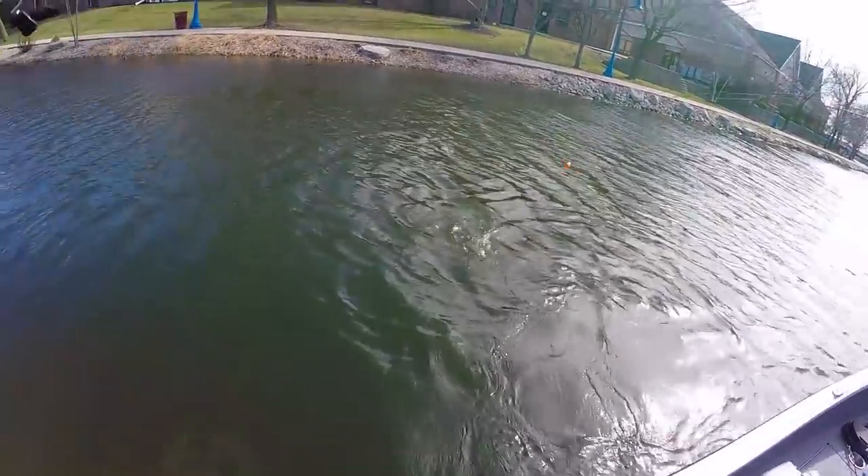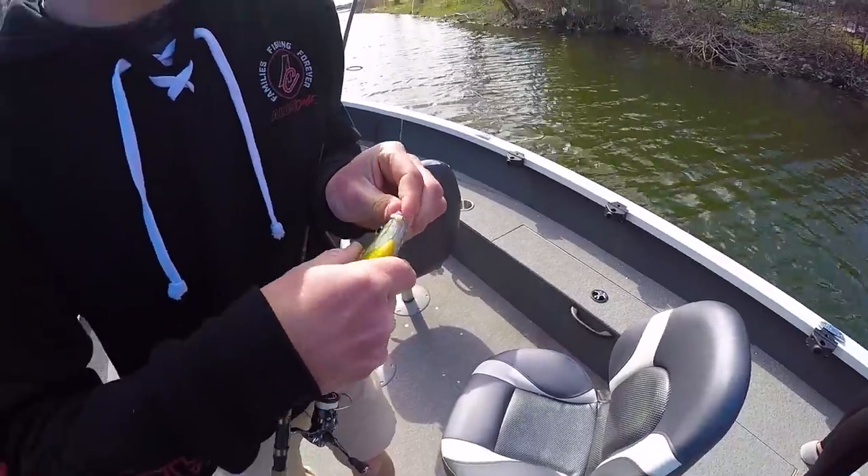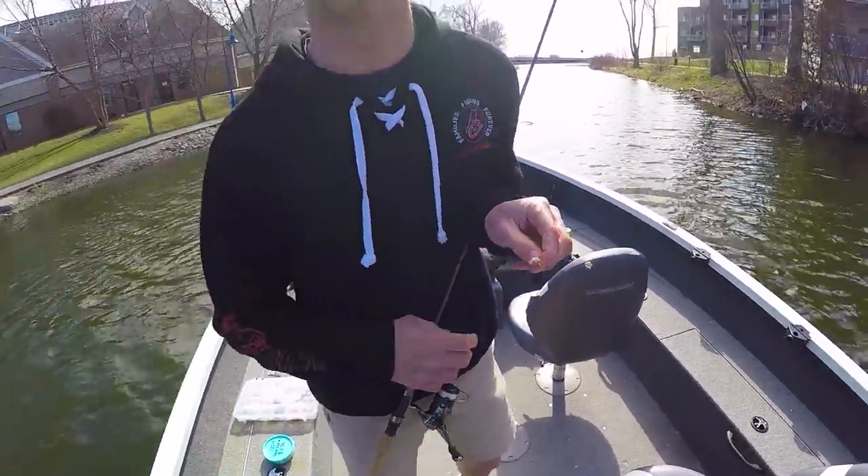Bobber down! Wow, I cannot get them. It kind of looks like a wax worm now but it looks perfect — this is the meat part. It was pink before but probably the more they chew on it the more it changes.